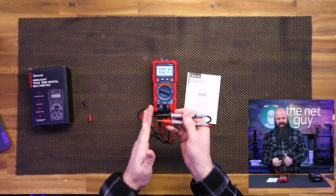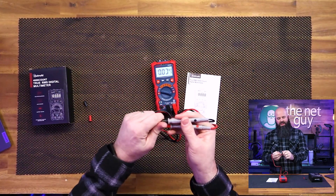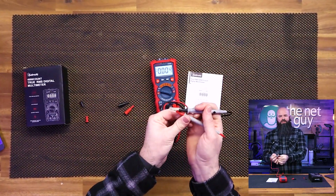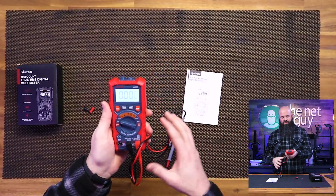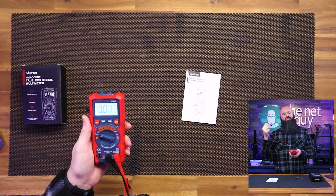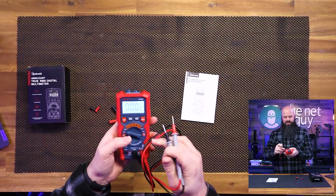The probes have one rating when they have the covers on, so you can work with high voltage. They have another rating if you pull these little covers off because they're worried about arc. It's an entry-level meter and it's in the carousel right now. It's going to have some basic functions: AC, DC voltage, continuity, and diode checking — all the basics that you're going to want.